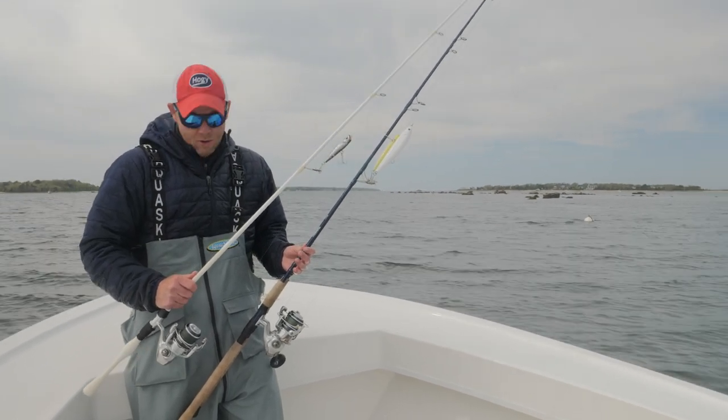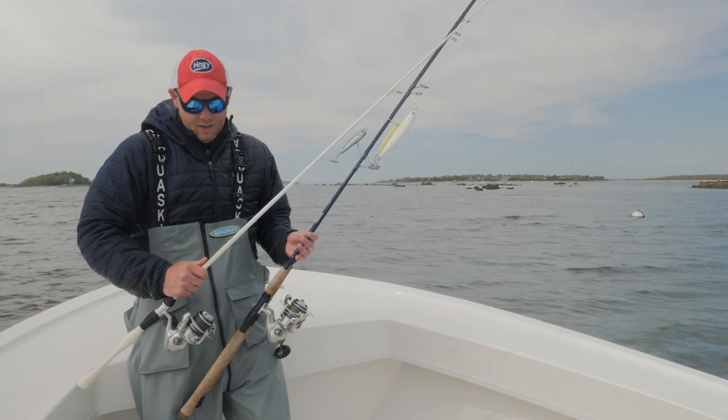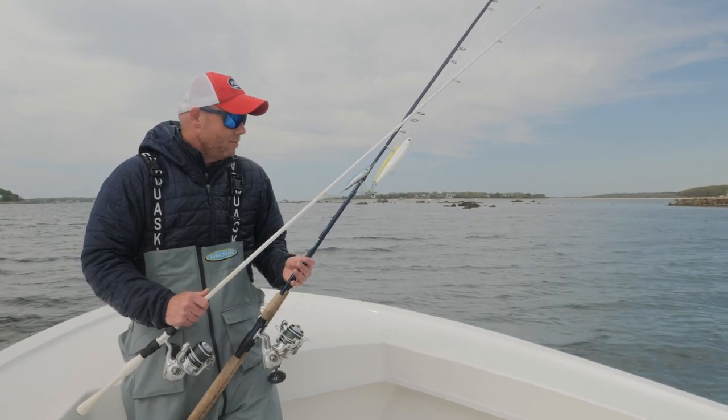Hi folks, Captain Mike here from Hoagie Lures. I just wanted to share with you the three outfits that I tend to carry for striped bass fishing here on boats in Cape Cod.